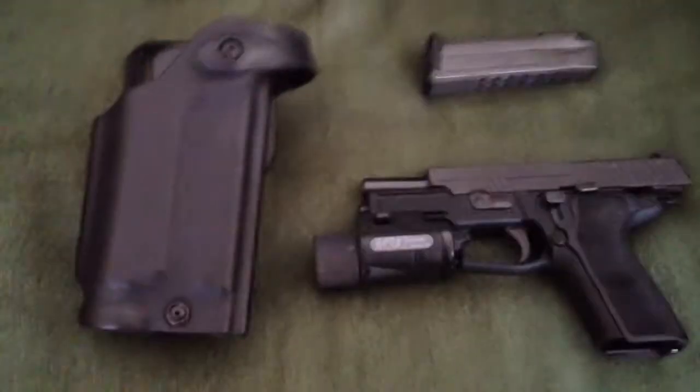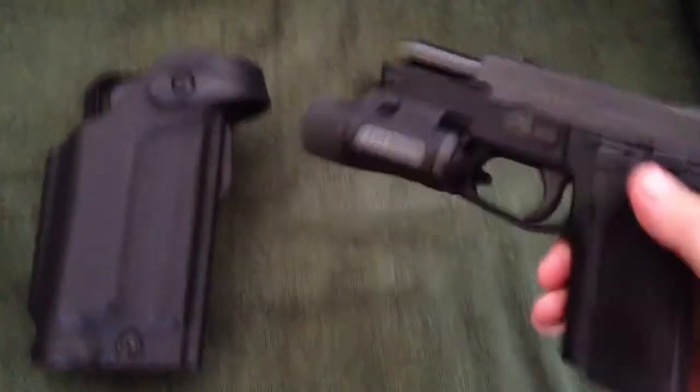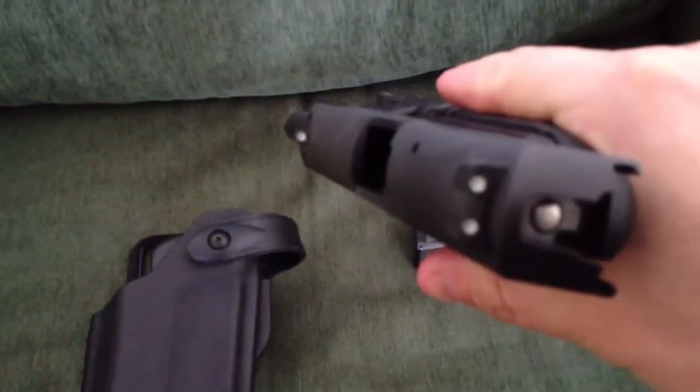So let me go ahead and put the gun in the holster so you can see that working. As you can see, no magazine in the gun and the chamber is clear.